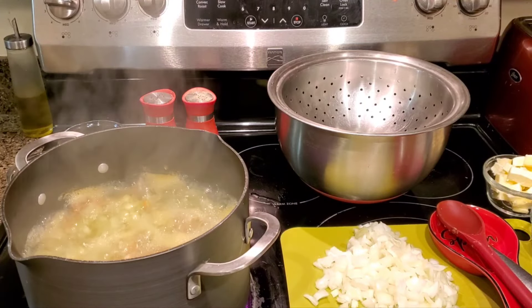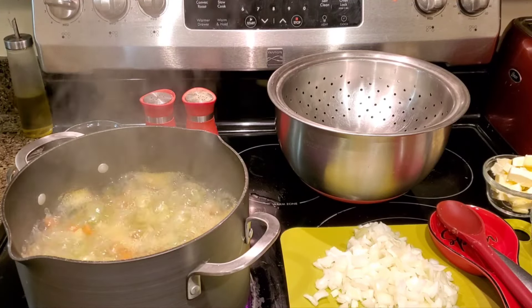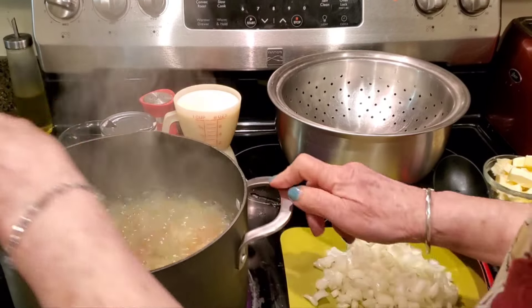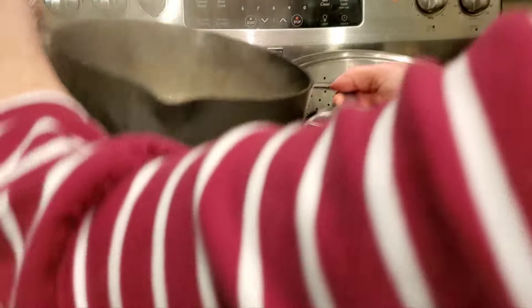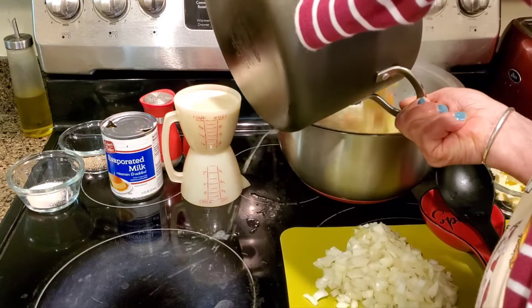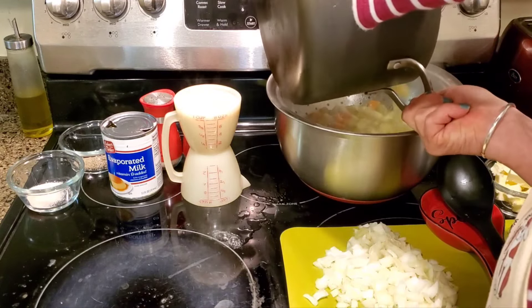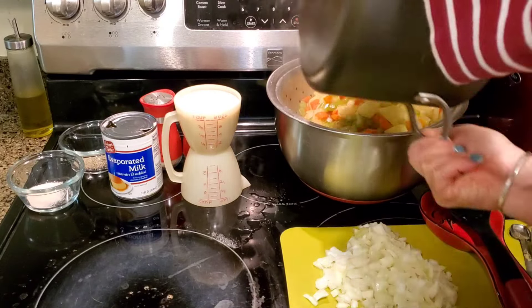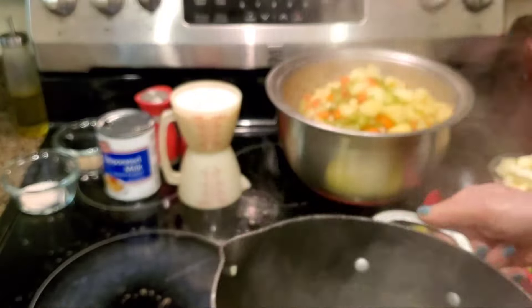The vegetables are just about done — the kitchen smells like heaven. I tested my celery and carrot for doneness and they're ready. So I'm going to drain these. I've got my colander over a stainless steel pot.